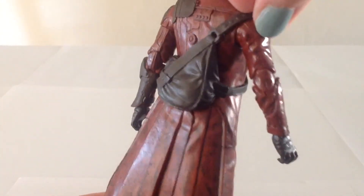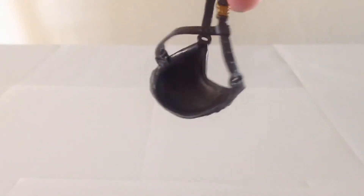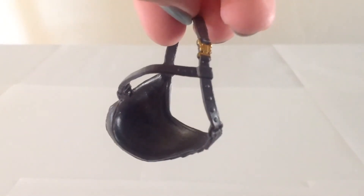Star-Lord also comes with this backpack, which is removable. It has a little latch right here, and you can pop it off and then remove it from the figure by popping off his head and pulling it off. There's a little bit of space in there — I imagine if you wanted to, you could put some of his accessories in there. But there's not really a dedicated pouch for anything in there; it's just a little bit hollowed out.